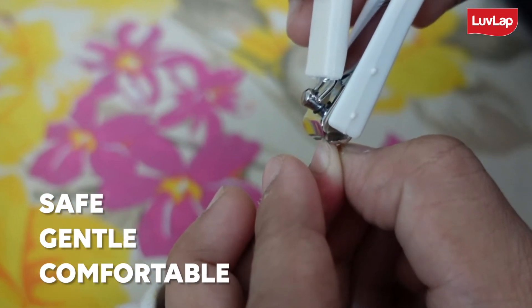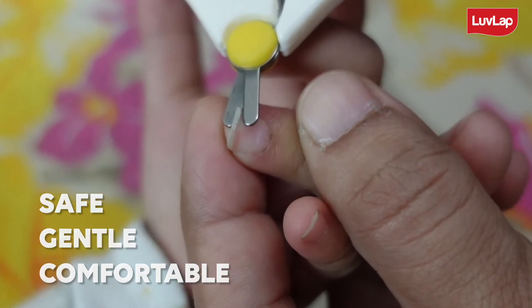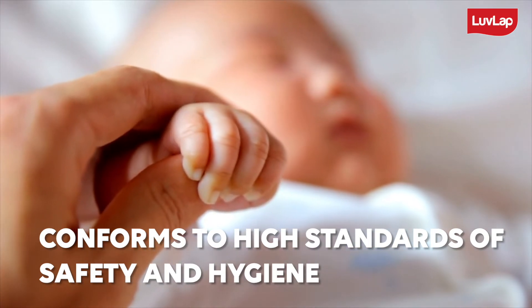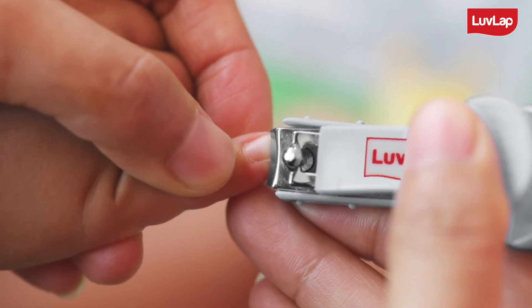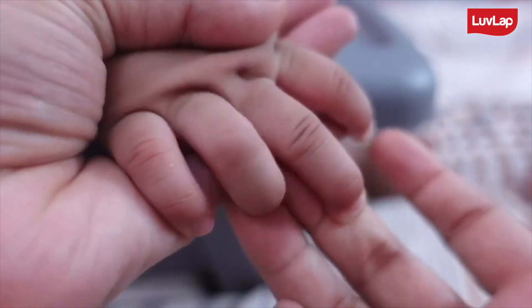It is a very safe, gentle, comfortable and effective product that provides the best care to baby's nails and conforms to the high standard of safety and hygiene. Love Lab Baby Scissor and Nail Clipper Set is ensured to help you trim your baby's nails safely, conveniently, comfortably and for a longer period of time.